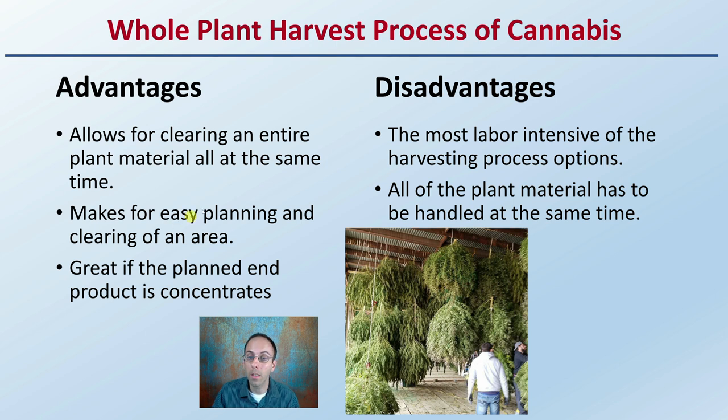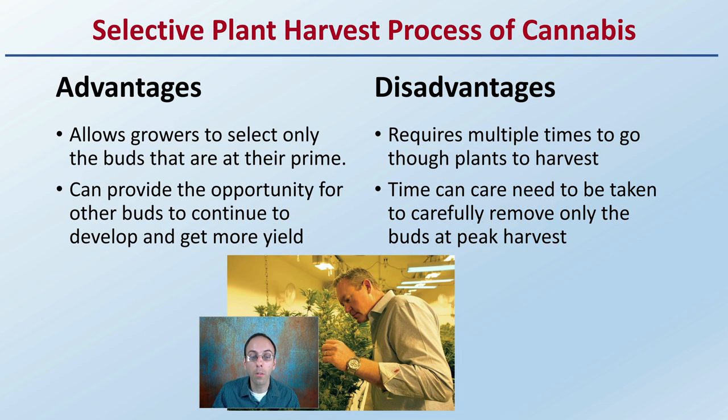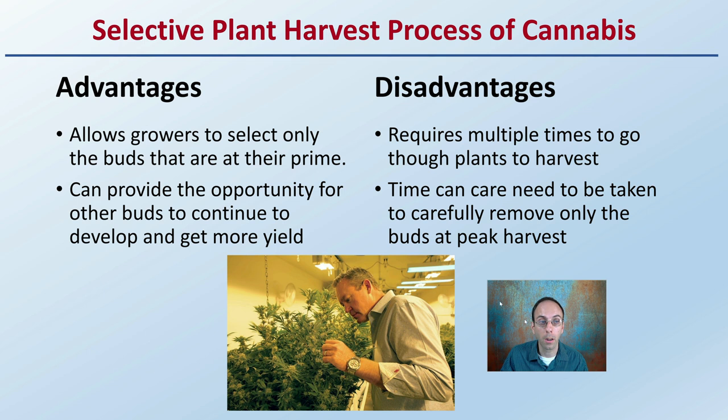The other option is selective plant harvest, which allows growers to select only the buds at their prime. It can provide the opportunity for other buds to continue developing, ideally getting more yield from the same area. However, the disadvantage is it requires multiple passes through the plants at harvest, and time and care must be taken to carefully remove only those buds that are at the peak of development.